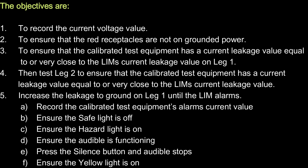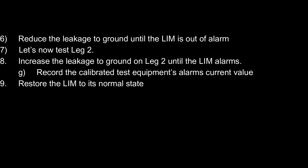5. Increase the leakage to ground on leg 1 until the LIM alarms. A. Record the calibrated test equipment's alarm current value. B. Ensure the safe light is off. C. Ensure the hazard light is on. D. Ensure the audible is functioning. E. Press the silence button and confirm the audible stops. F. Ensure the yellow light is on. 6. Now reduce the leakage to ground until the LIM is out of alarm.